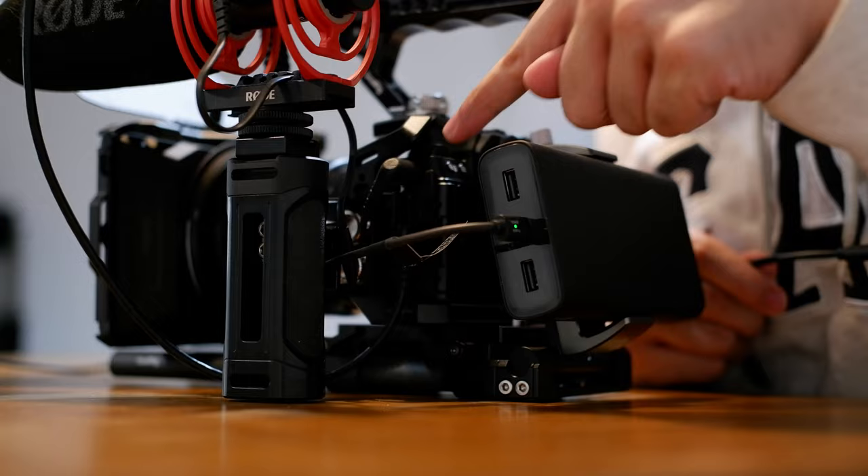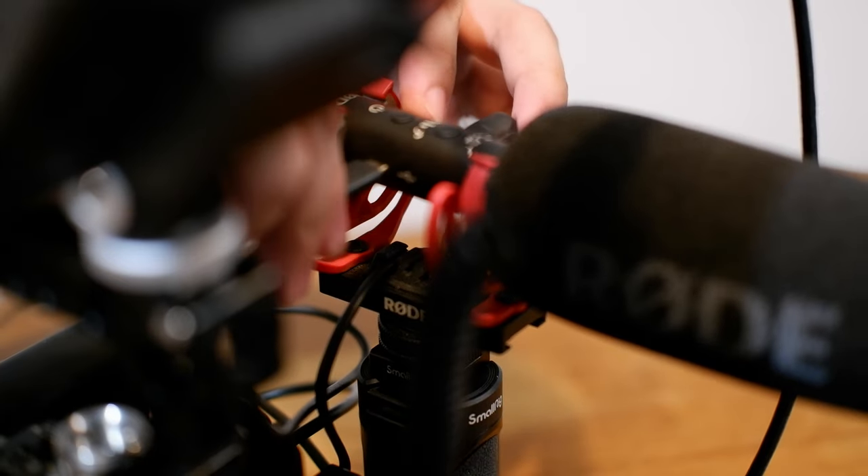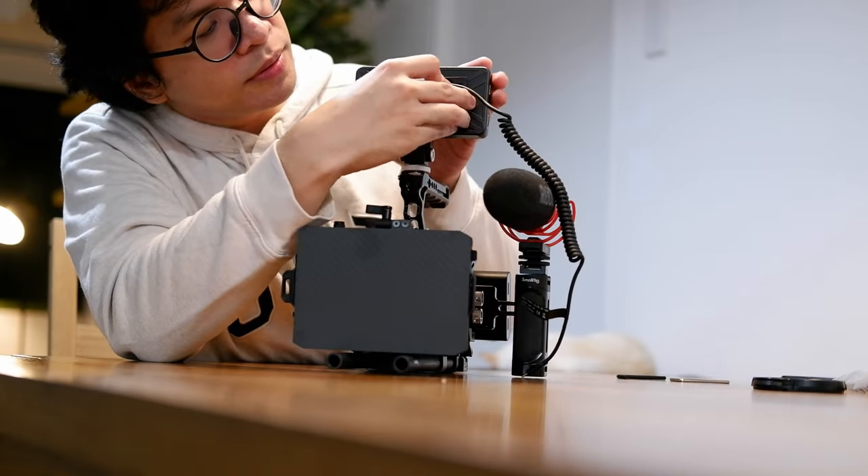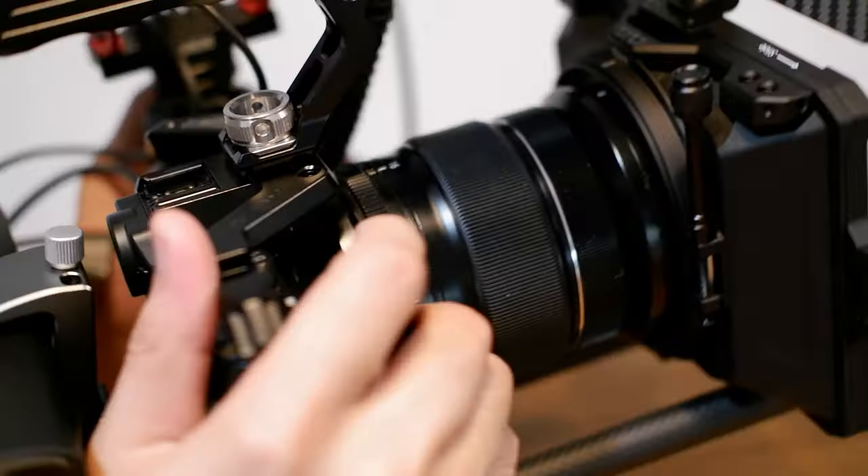Imagine showing up to a shoot with just the body compared to showing up with this. The wiring is fairly straightforward: I have short USB Type-A to Type-C cables for both the Fujifilm camera and the microphone, and an HDMI cable that plugs into both the monitor and the Fujifilm camera. I also have a Canon dummy battery for the monitor that slots in the back, and I can plug the monitor straight to the power bank via USB-C through the dummy battery.